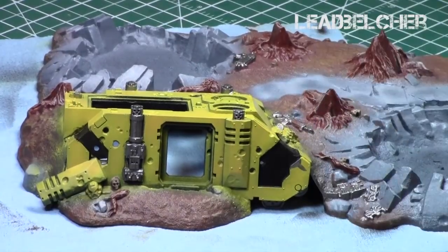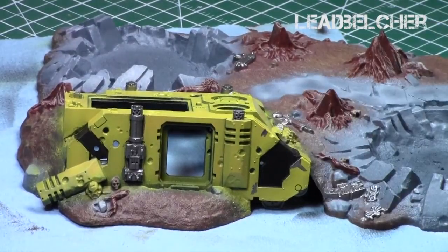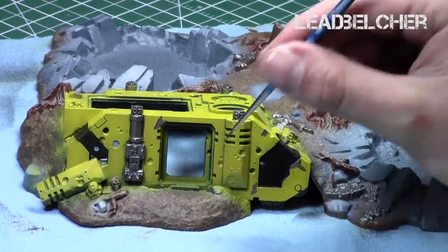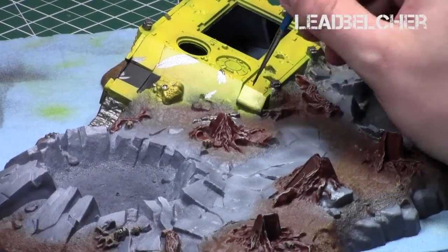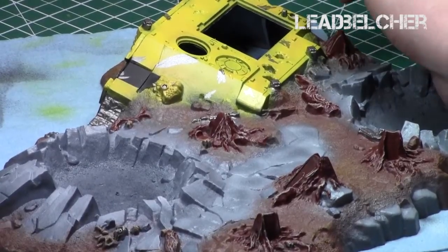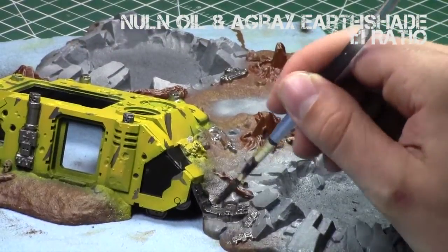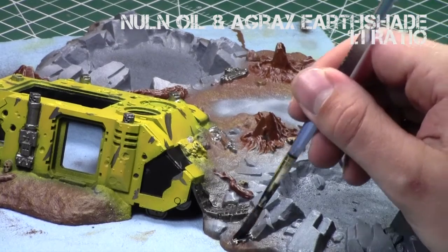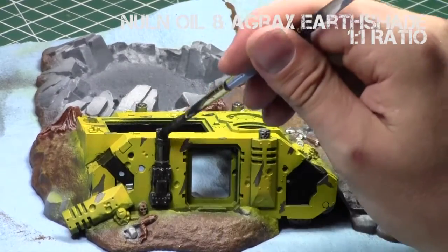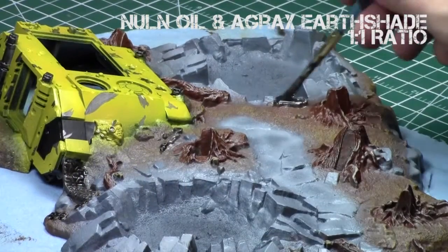I then used Leadbelcher and a sharp brush to create sharp scratch marks on the surface. The other option would be the chipping method I used in the Morkonaut tutorial, but I wanted to vary my weathering methods across tutorials so you can see each one. I created scratch patterns varying the size and direction, focusing on areas normally in contact with things. When done, I took a one-to-one mix of Non-Oil and Agrax Earthshade and applied it to all the metallic surfaces and scratch areas to create a muddy appearance — great for an older, worn-out look.